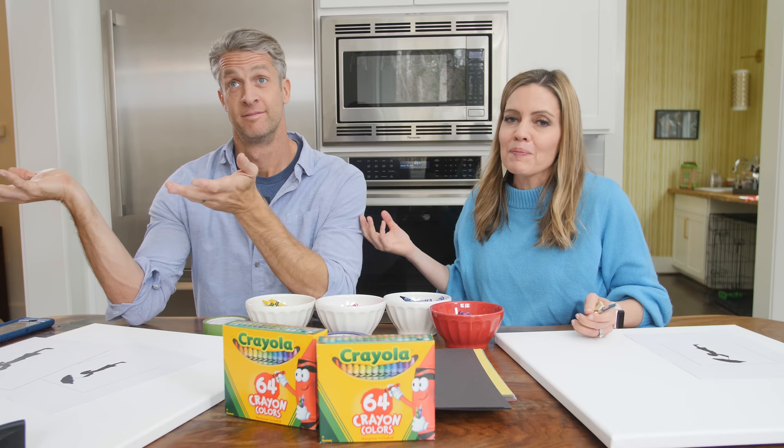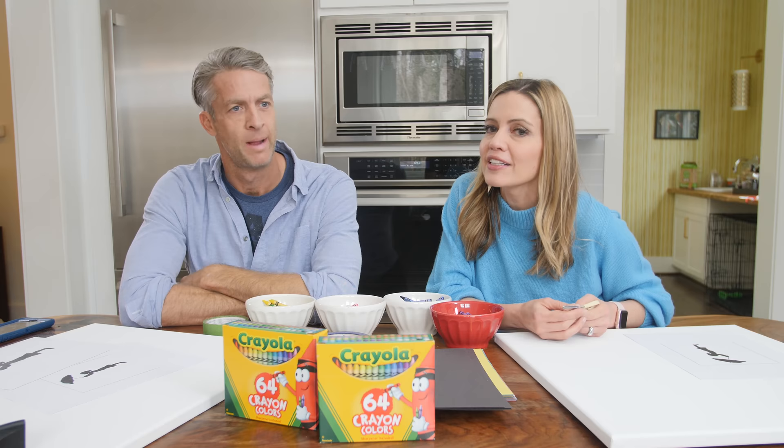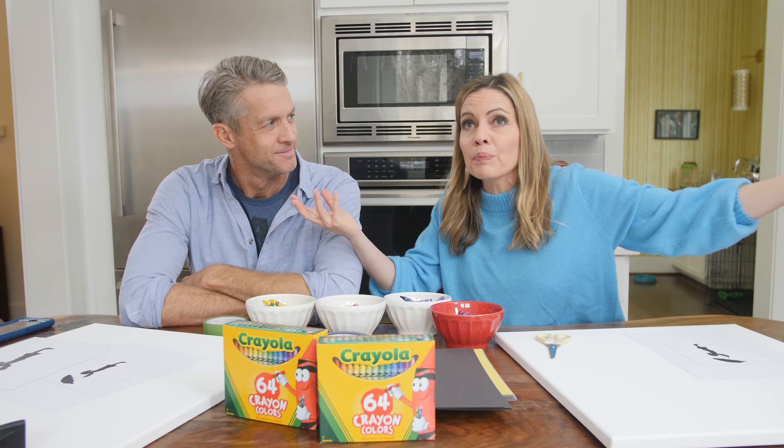Welcome to the segment where married people wear the same clothes. I know — start looking like each other. This is two days in a row. In this little segment we are trying those things on the internet that look so simple and easy and beautiful and picture-perfect, and we show you what it's like when real people try them.